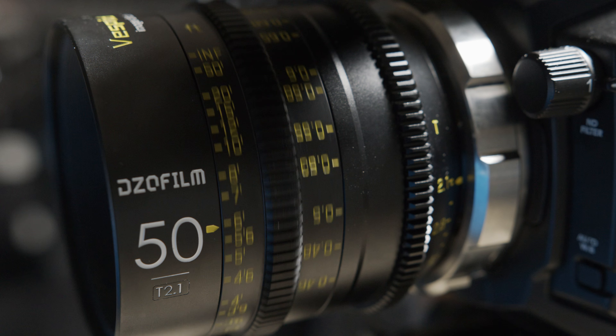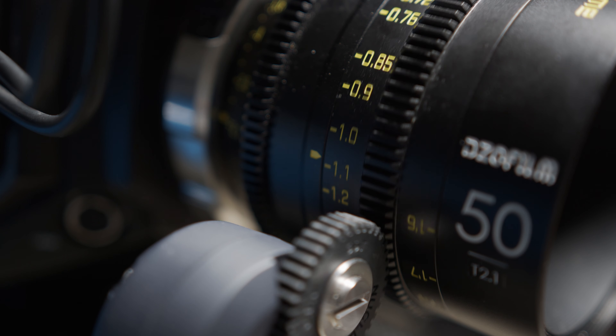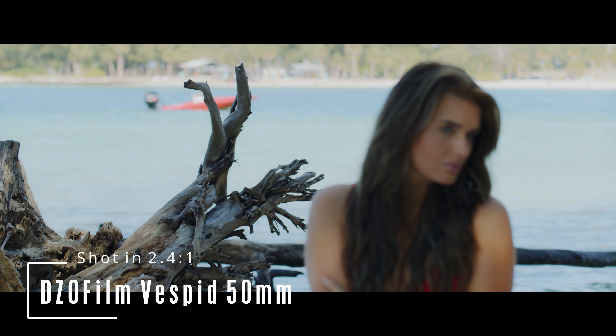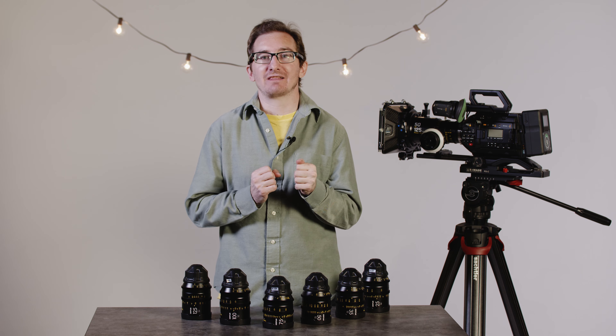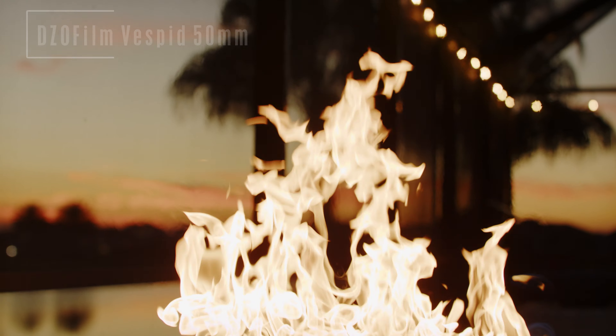Hello, my name is Tim Buttner. I am a freelance filmmaker. I am not a YouTube gear reviewer, so when it comes to doing this video where I am going to review the Dieselfilm Vespid Primes, it's because I actually really like these lenses. I can fully endorse them.